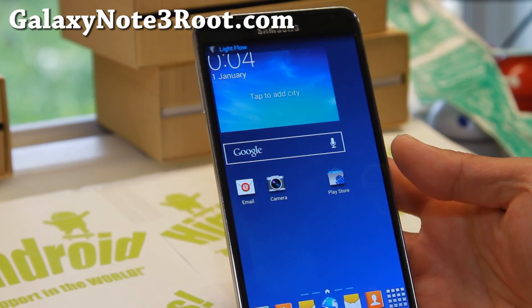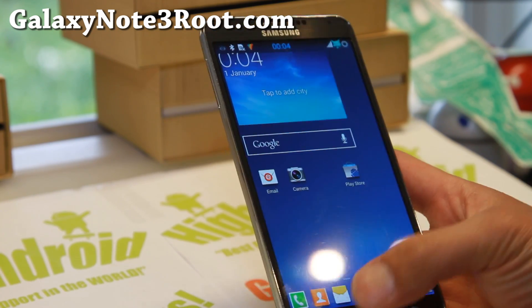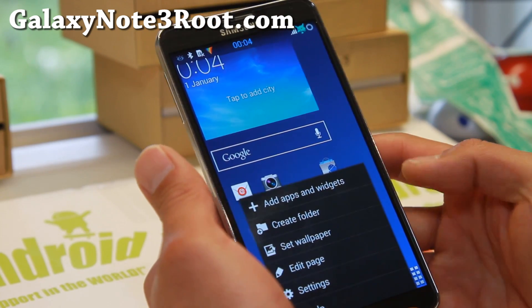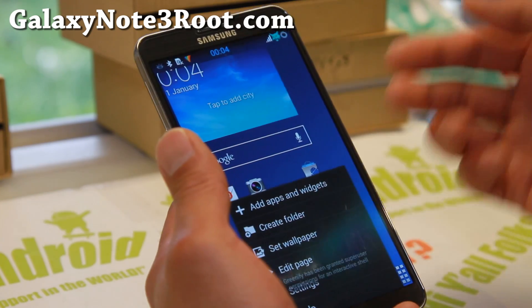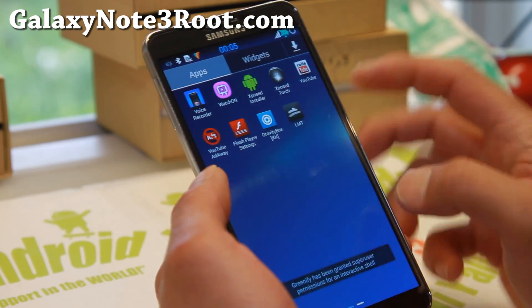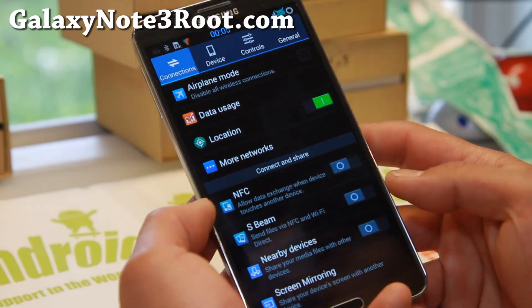Hi folks, Max from GalaxyNote3Root.com. I've got some great news. If you want to install non-T-Mobile ROMs, or if you want to install the SMN9005 international LTE models on your T-Mobile, or if you have a Canadian Galaxy Note 3, I've got the Bobcat ROM — one of my favorite ROMs — installed here.